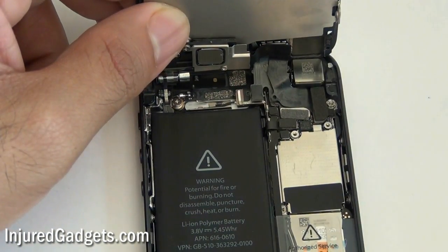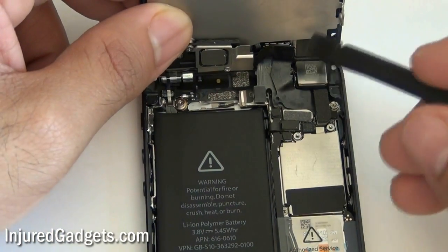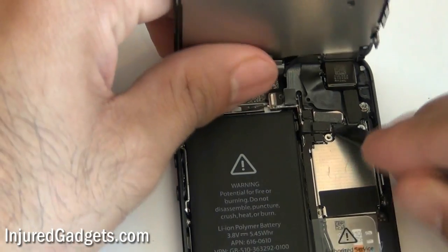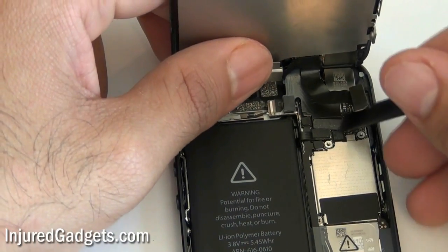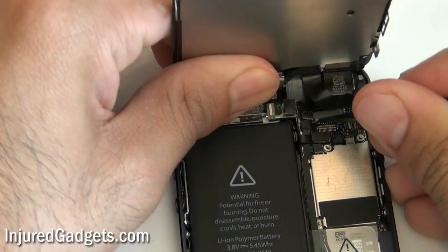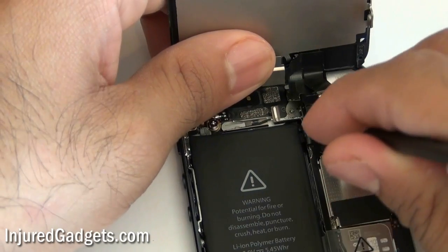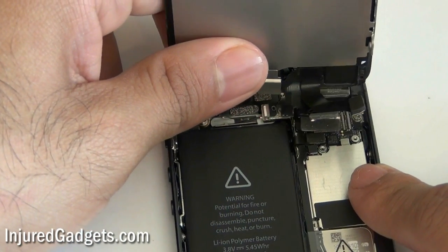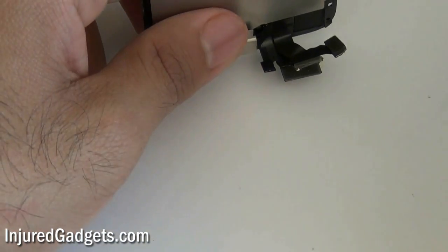With the bracket removed, it will now reveal the three flex cables that hold your touchscreen glass digitizer in place. Use a nylon spudger or a pry tool — I don't really recommend using metal on these phones. Pry tools work fine; we sell some green pry tools on our website. Disconnect the three cables using this pry tool, and with those three cables removed you have now separated your touchscreen glass digitizer assembly from the actual phone.